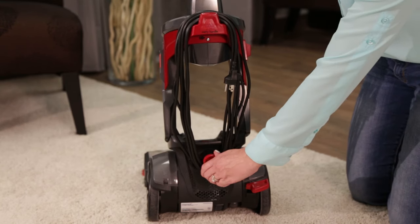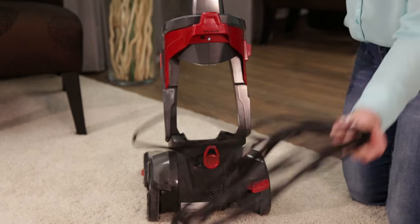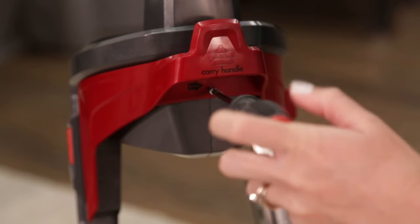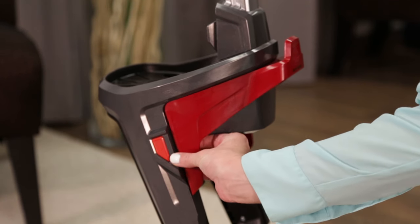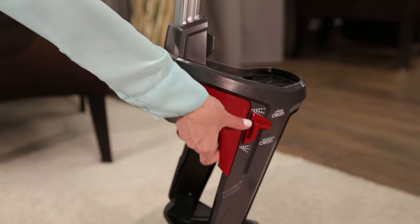Then, unwrap the cord by twisting the Easy Cord Release. Use the Phillips head screwdriver to remove the screw from the carry handle on the back of the machine. Then from each side of the machine, pull the carry handle towards you to pop it off the machine.